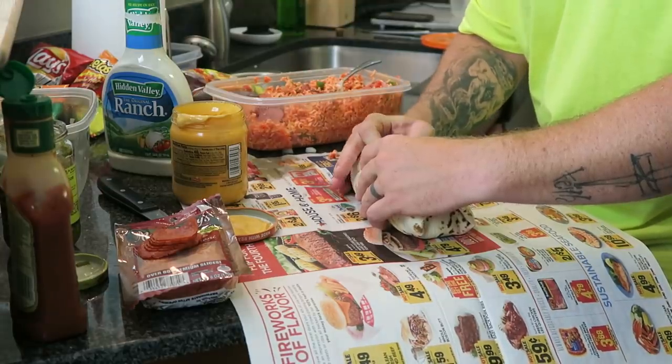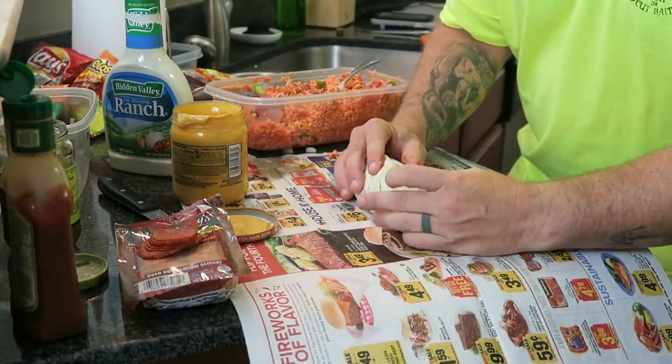This is where the chip bags are going to come in handy — this sucker is going to be bagged up.